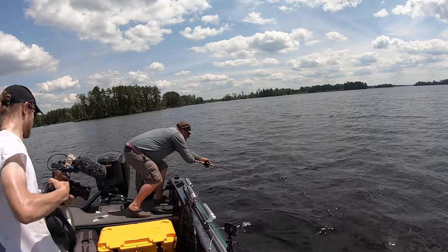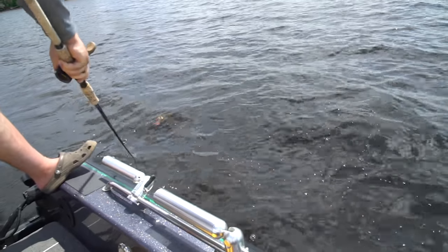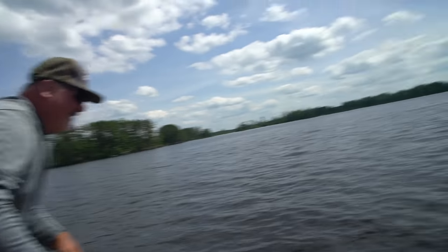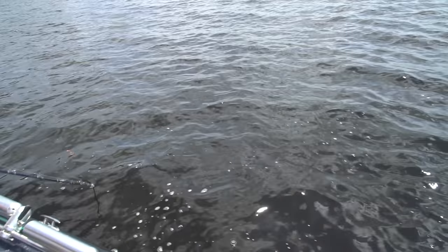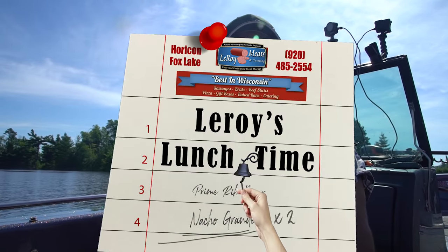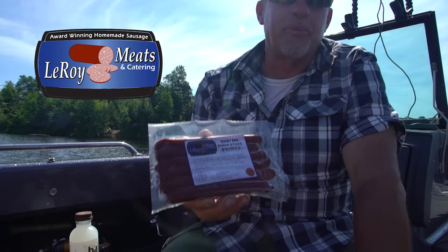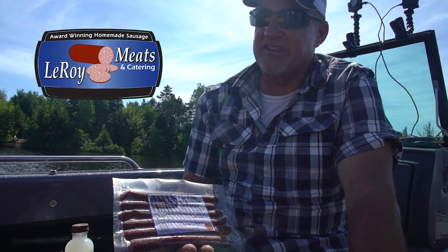Fish! Big one — it was a pig. I can't believe I didn't see it. You know, the big thing about musky fishing for sure is that there is definitely a lot of downtime in between bites. So you definitely want to bring lots of snacks, and that's the great part about Leroy Meats — they've got so many different types of snack sticks. You never get bored for sure.